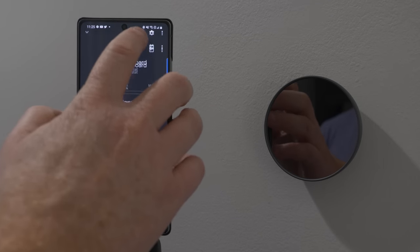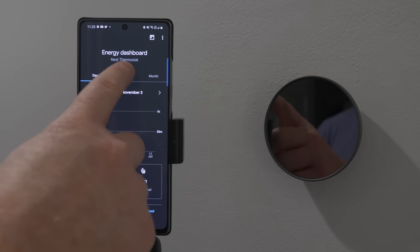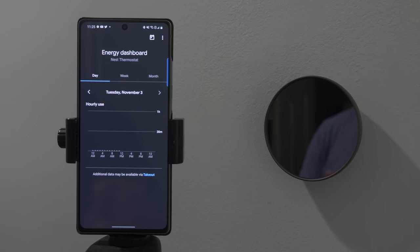Up here at the top we have our energy dashboard. This is going to show you the history of using your Nest thermostat — you can see the day, the week, and the month. I just set this up so there's not much information here. We'll come back to this in a bit to see all that it shows.